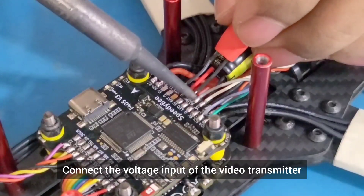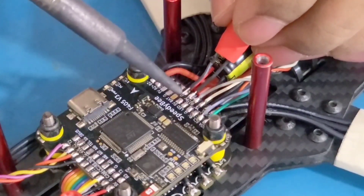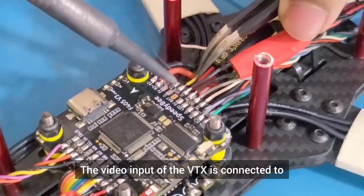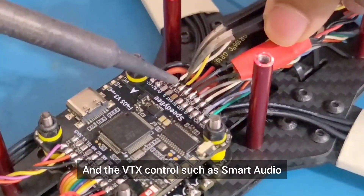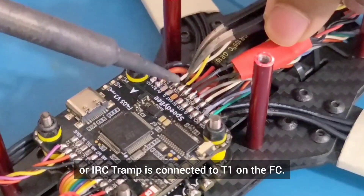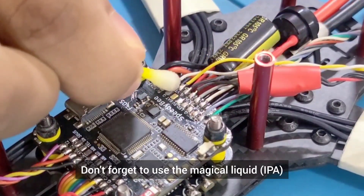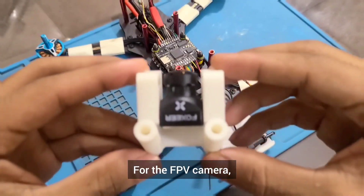Connect the voltage input of the video transmitter to the 9V pad on the FC and ground to ground. The video input of the VTX is connected to the VTX pad on the FC, and the VTX control such as Smart Audio or IRC Tramp is connected to T1 on the FC. Don't forget to use the IPA to clean up the soldering joints on the board.